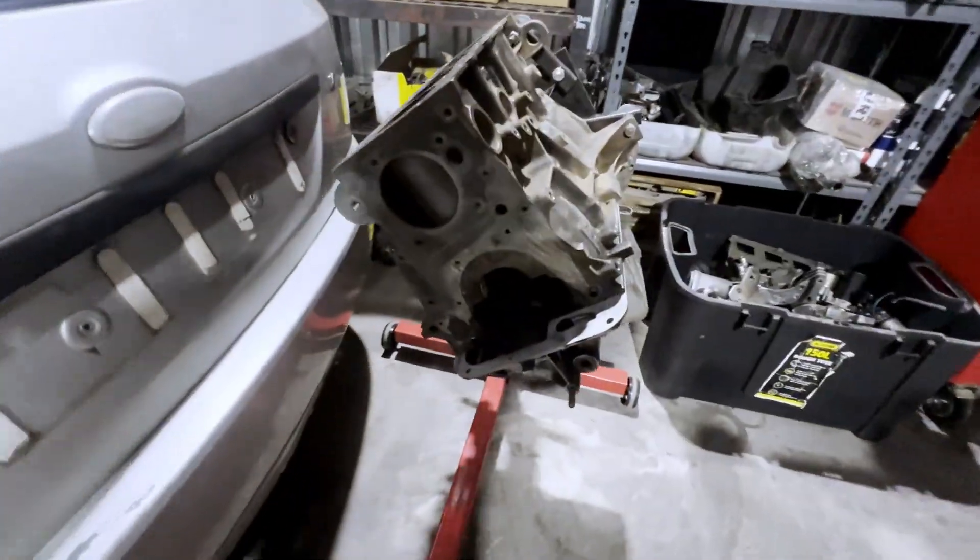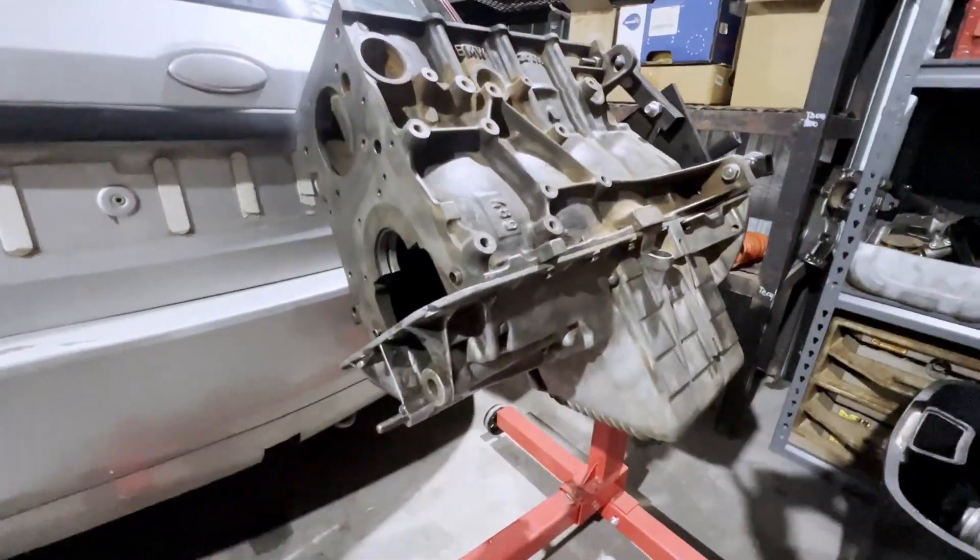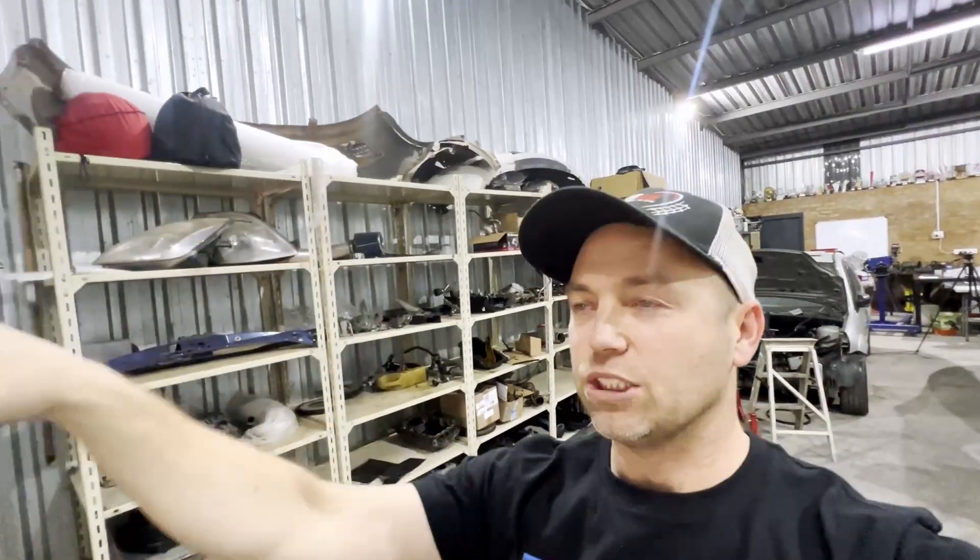Welcome back. In today's episode we are going to start on the sump on this M42 dry sump setup. I've got the block all set up like we said last time, and we're going to be doing some modifications on that sump. But first we need to have a look at the sump and engine the way it sits in the car so we can look at the clearances.